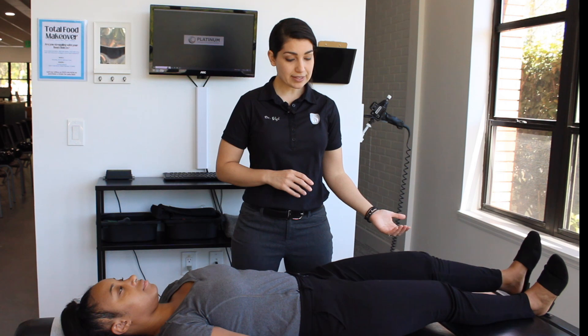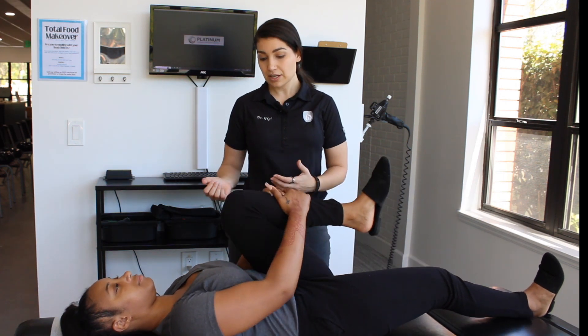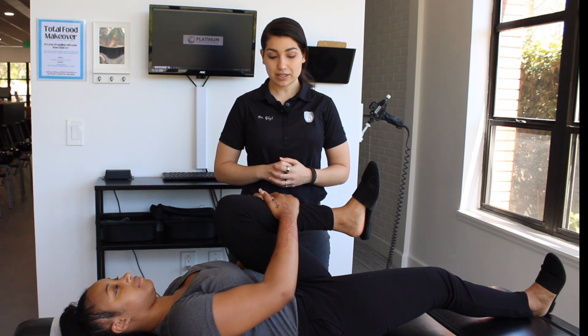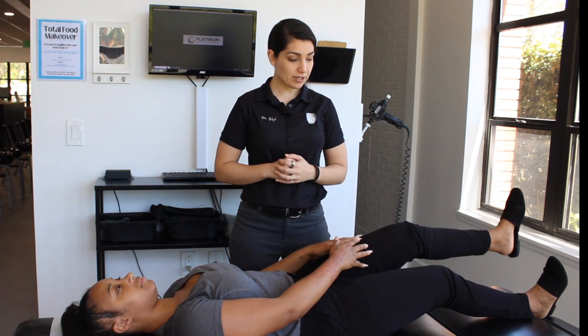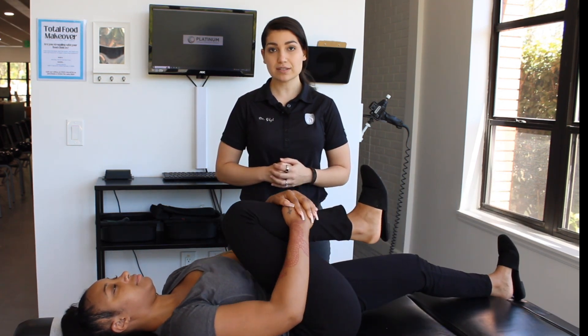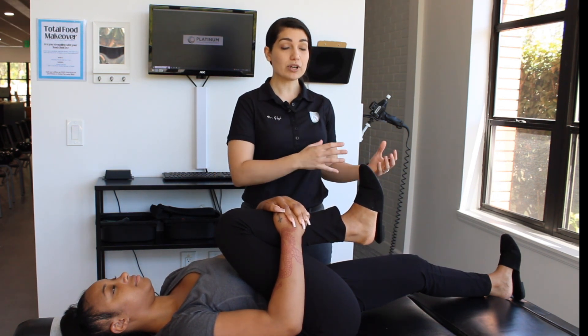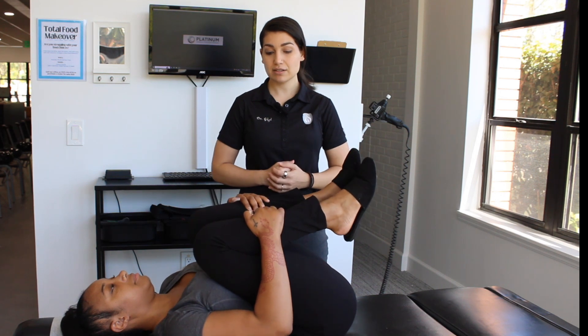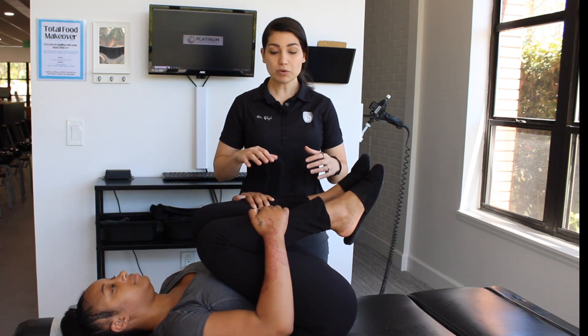First, you're going to bring one of your legs up towards your chest, and hold that for 10 seconds. Once that's done, you're going to go to the other side and do the same thing with the other leg — bring it close to your chest and hold for 10 seconds. After that, you're going to bring both of your legs up and hold them towards your chest again for 10 seconds.